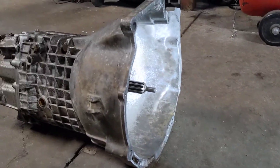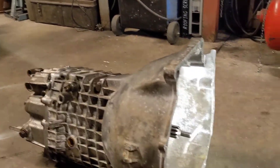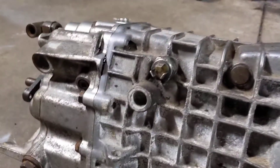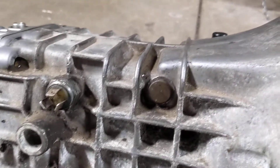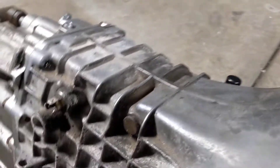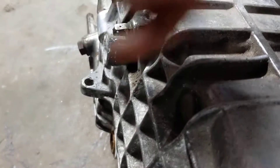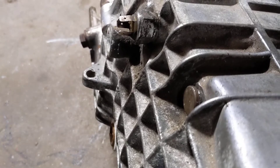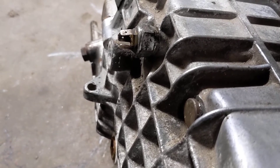Splitting this case is a bit of a job, but not too bad if you've got some know-how. First things first — on the side of your gearbox you need to remove a few things. This is the reverse switch, remove that. Then over here you've got the selector shaft — there's a little spring and ball bearing roller in there. You need to pull this plug out, knock it outwards, then pull the spring and roller out.